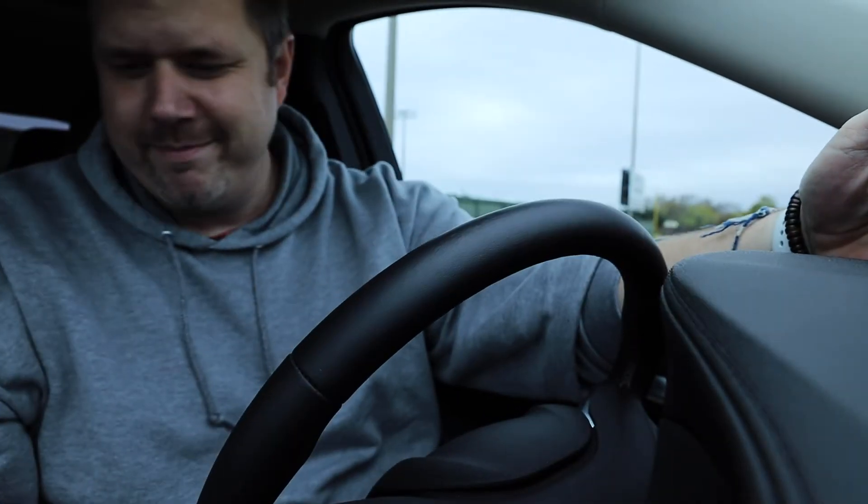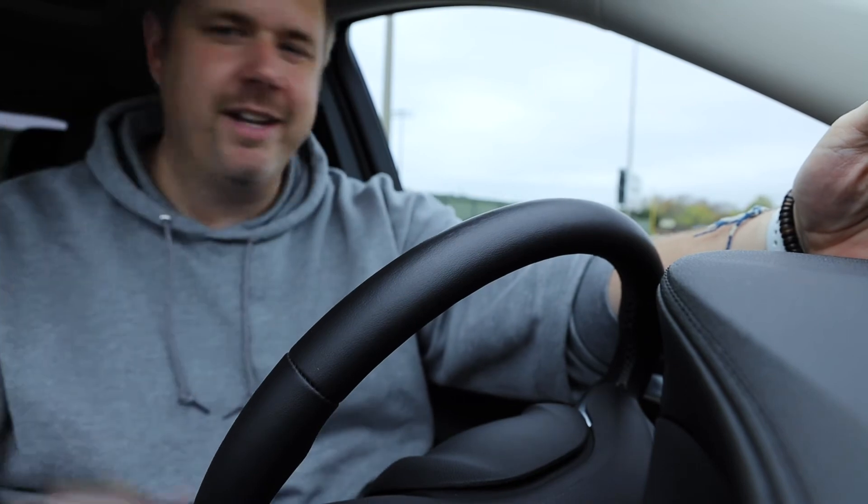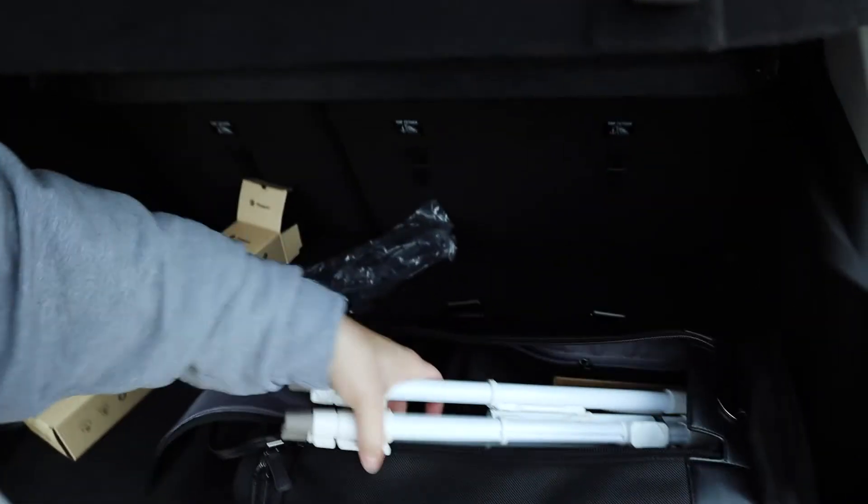Trying to finish up that quick look video, but also need to be on a quick Zoom call. Another cool thing about this tripod — it's small enough to fit in the gear bag that I showed you guys, even though it takes a little bit of maneuvering. Perfect.